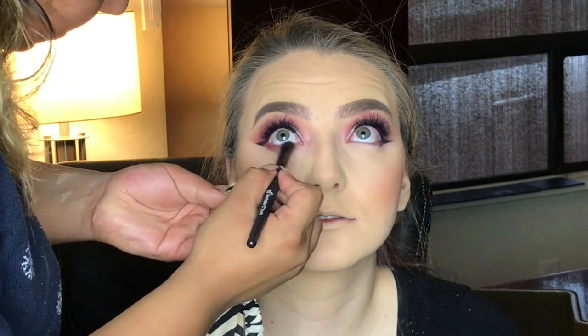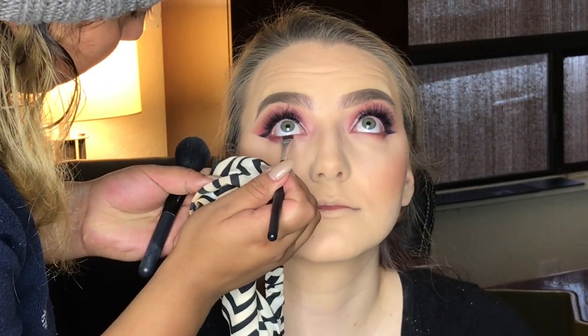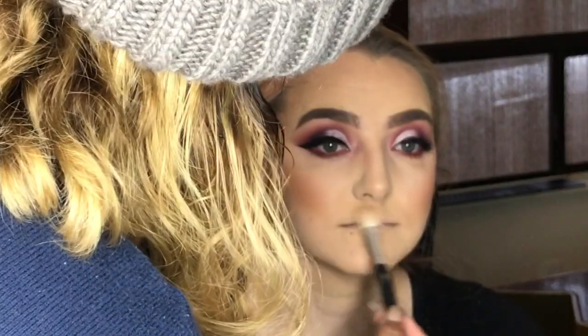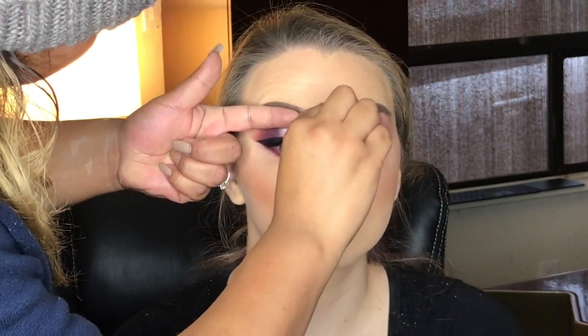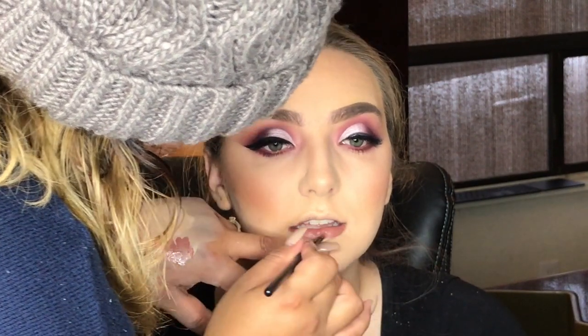For blush today, we are using Milani in the shade Luminoso. Now to smoke out the bottom lash line, we're going in with the same shades we used for the eyeshadow look. For highlight, we went in with the Laura Geller Gilded Honey. Last but not least, we're adding a little bit of mascara to her falsies and her bottom lashes. For this look, we went with the Trendsetter Liquid Lipstick from Huda Beauty.